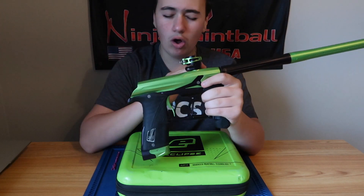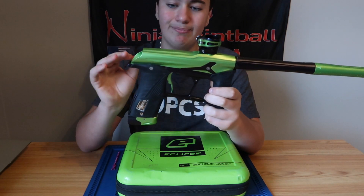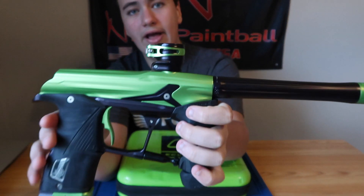Clamping feed neck — a must-have on all Planet Eclipse guns, whether it's the cheapest or the nicest one they make. The clamping feed neck is one of the biggest selling points for Planet Eclipse. This is not the shortened one — this is the extended one, as you can see right here. It opens and closes.